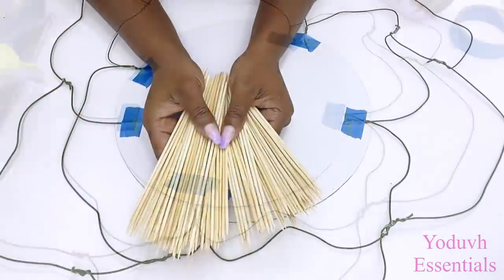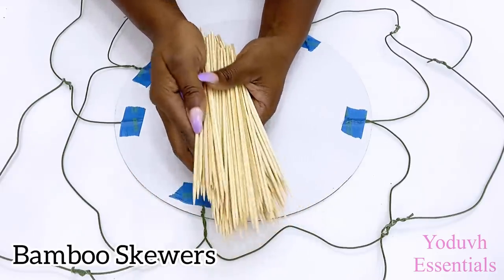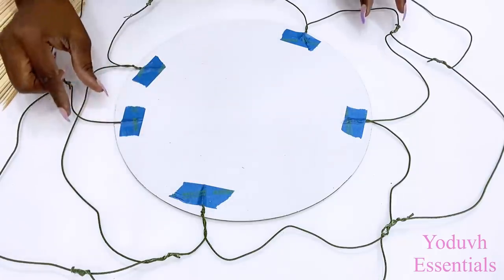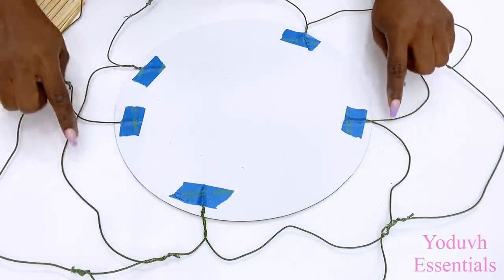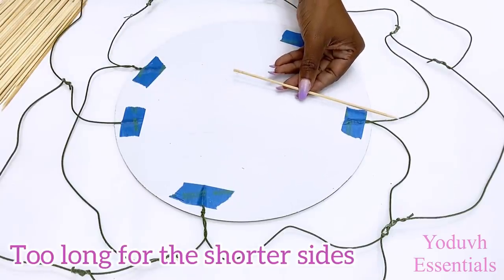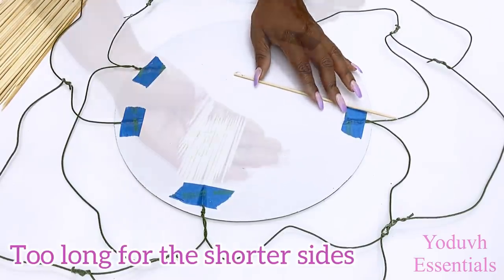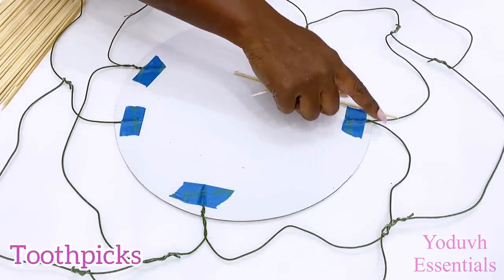I'll be using bamboo skewers for this design, and I'm using the shorter bamboo skewers to make it easier for me to get my design without constantly cutting. I'll be starting off with a smaller pattern here. The shorter skewers that I got are still too long, so because of that I'm going to be using toothpicks for the smaller sides, and then after that I'm going to be using the shorter skewers to finish up the remaining design.